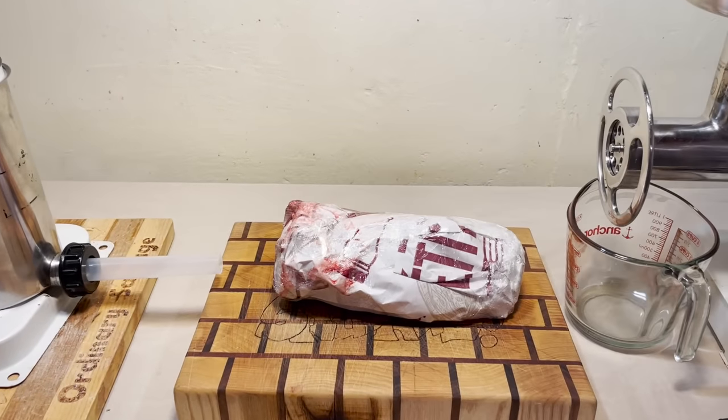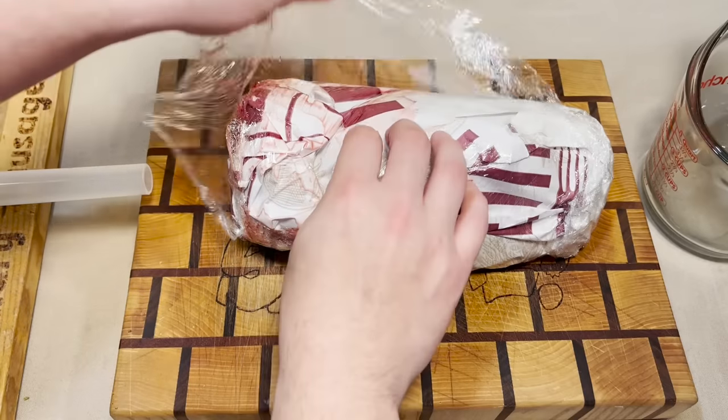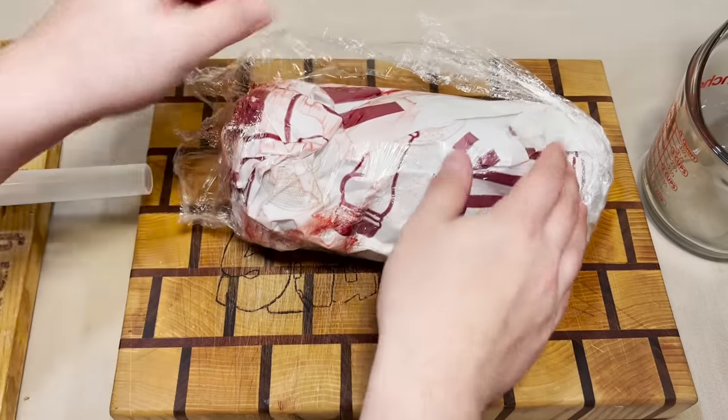Hey there, folks, and welcome back, I guess. This is going to be a therapy-inducing episode.